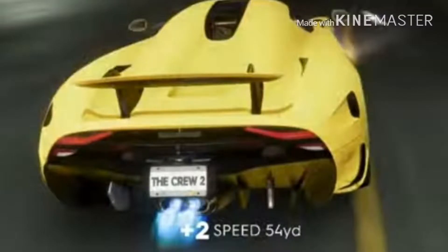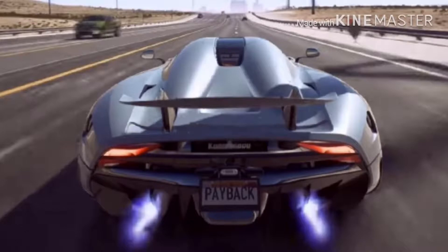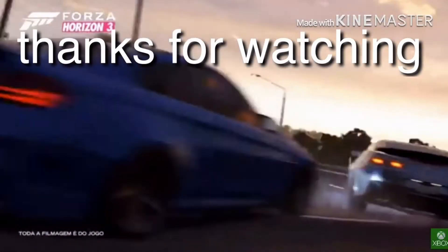Also, there are some racing games that get the Koenigsegg's exhausts wrong, such as Forza Horizon 3 and 4 and The Crew 2. Need for Speed Payback has done this right — they know where the exhausts are. Thank you for watching.